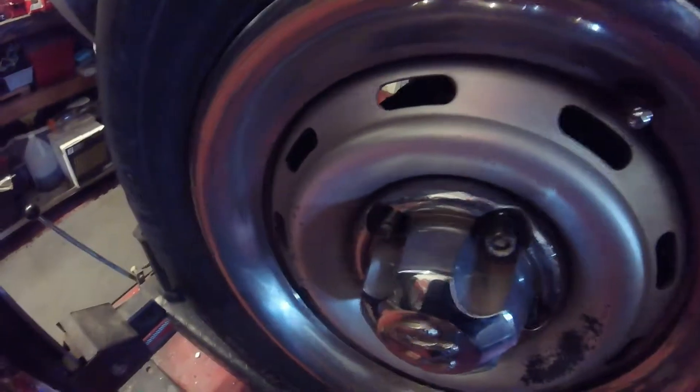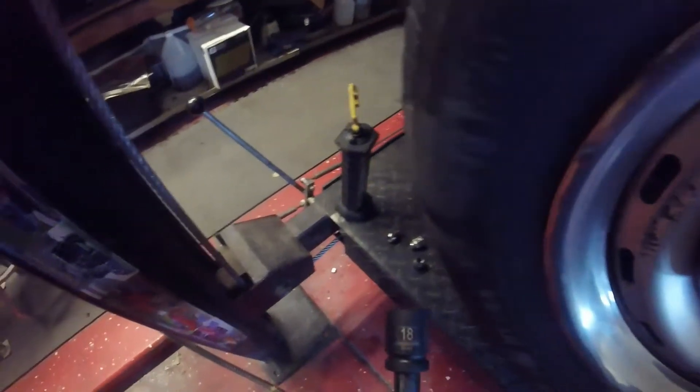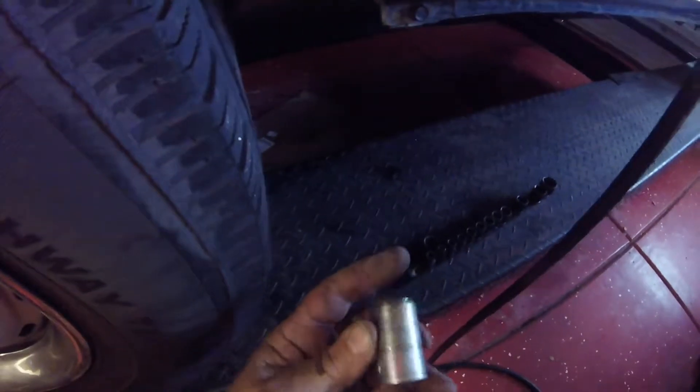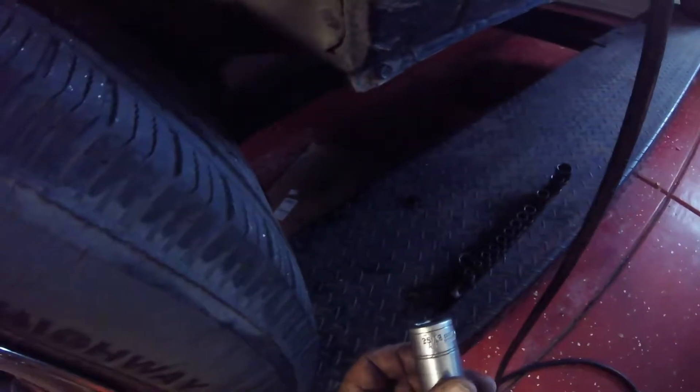Just to let you guys know, in case you're in this situation: without the chrome piece on there, it's an 18 millimeter nut. With the chrome cover on, the only thing I could find that fits was a 25/32nd AF socket.